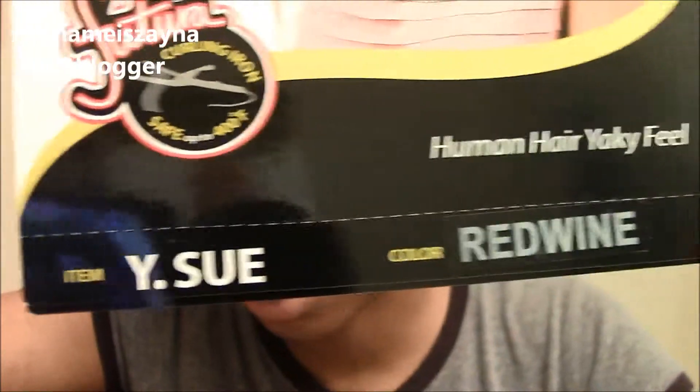Oh yeah, this is my new camera. It's much more clear and I think the quality is much better. The style — well, the item's called Y-Sue, and the color is Red One. I love it.